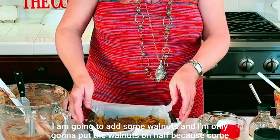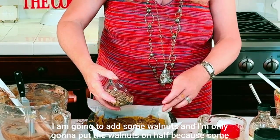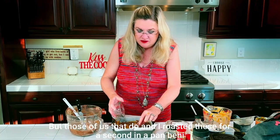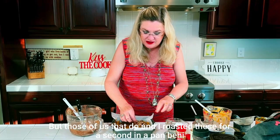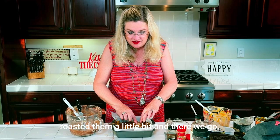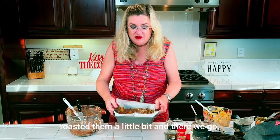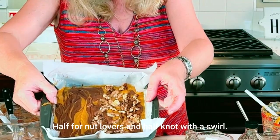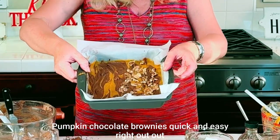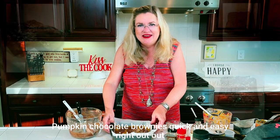I'm going to add some walnuts, but only on half because some people don't like nuts. I roasted these quickly in a pan since they were in the freezer. Half for nut lovers, half without — and there we go: swirl pumpkin chocolate brownies, quick and easy right out of the pantry.